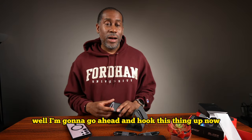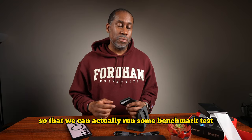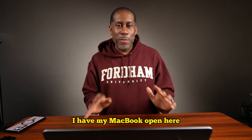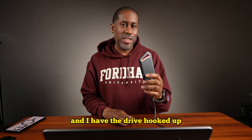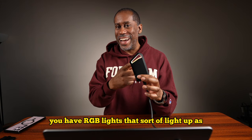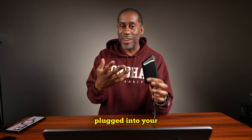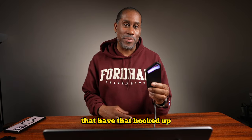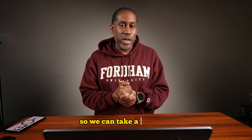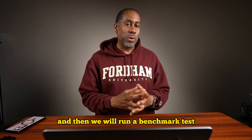I'm going to go ahead and hook this thing up to my computer so we can actually run some benchmark tests and see how fast this thing really is. I have my MacBook open here and the drive is hooked up. One very cool thing is you can see RGB lights that light up as the drive is being used — kind of a fun thing if you have this plugged into your console. Now let's hop into the computer to make sure we're getting the capacity we're supposed to be getting, then we'll run a benchmark test.